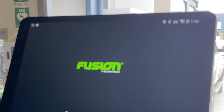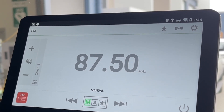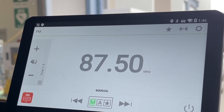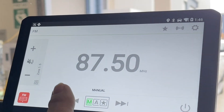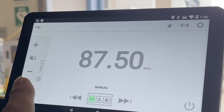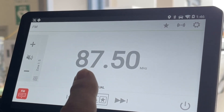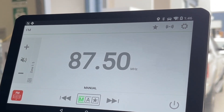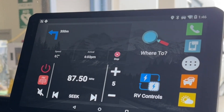Then we've got the Fusion sound system. Most of you are familiar with Fusion — it's the premier brand in marine and RVs and it's owned by Garmin. We've got the full Fusion here, you've got the Fusion smartphone app, the whole sound system running, so you've got radio, you can stream your music, and you've got four channels out of here. David is going to run two channels inside the cab and two channels in the camper on the back, so he'll have sound both ways.